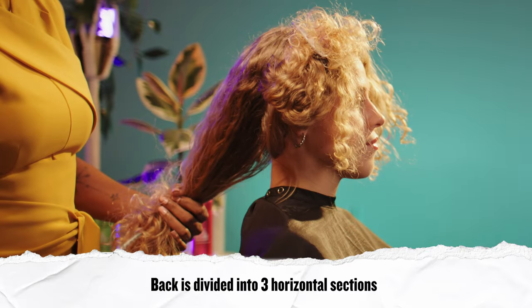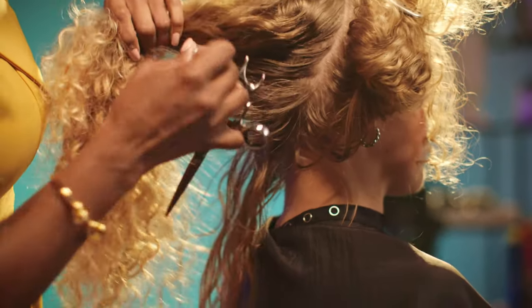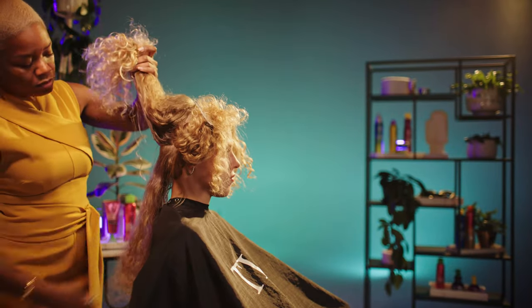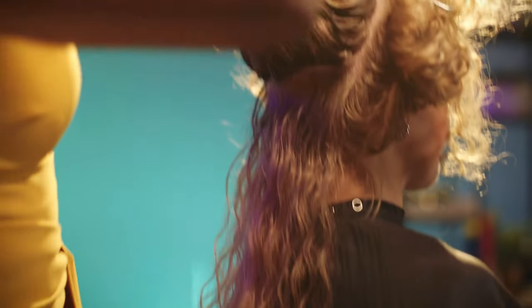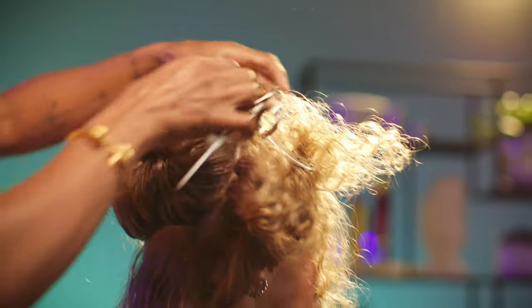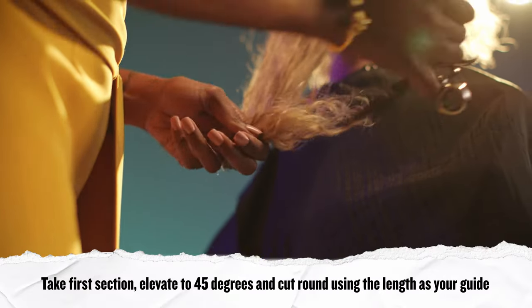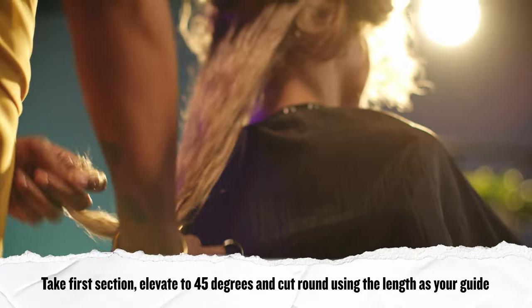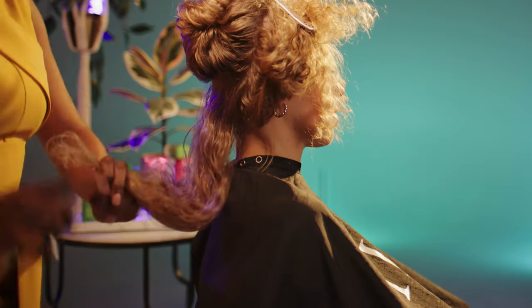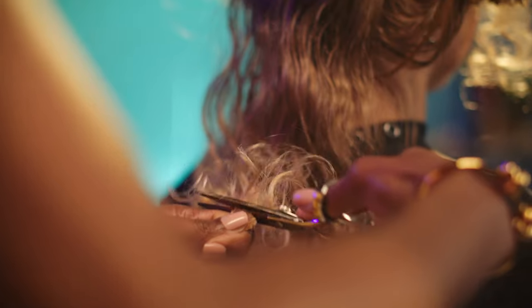For the back of her hair, we're going to work in three sections. Our first section is going to be right at the nape — we're going to take a horizontal parting, and this is going to establish our weight line. We established our guide to length in the front, so now we're going to take this section, smooth out the ends, and cut off the little wispy ends. I'm going to gather it up, two fingers here, one finger here, and then we're going to cut round. That's our first section.